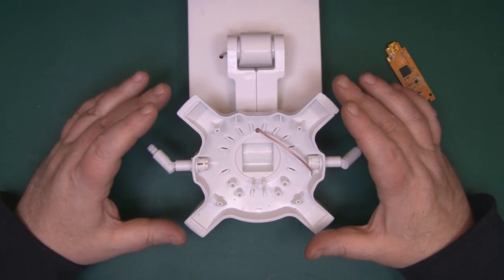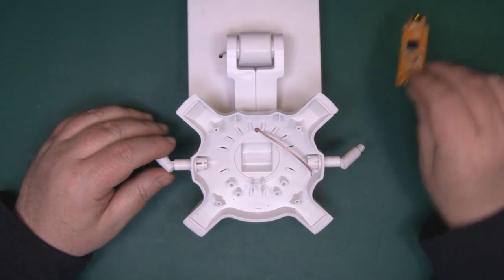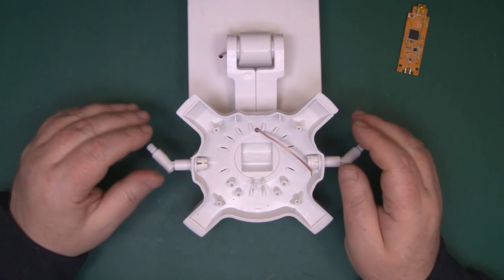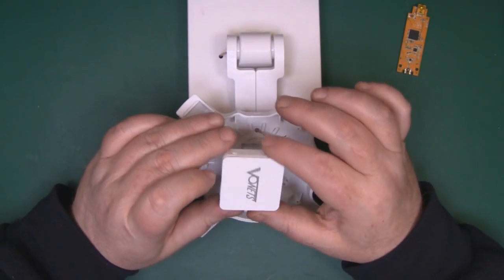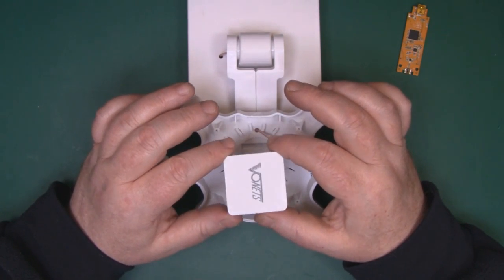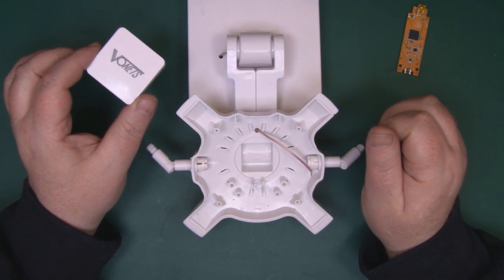Looking at the case itself, we've got quite a bit of room in the base here - this originally housed the little Wi-Fi card. Pocket-sized nano routers have become extremely popular over the last few years, and this one is really tiny. I got it off eBay for a tenner - it's Vonetz, I believe - and it's so small but will fit quite nicely in the base of this antenna.